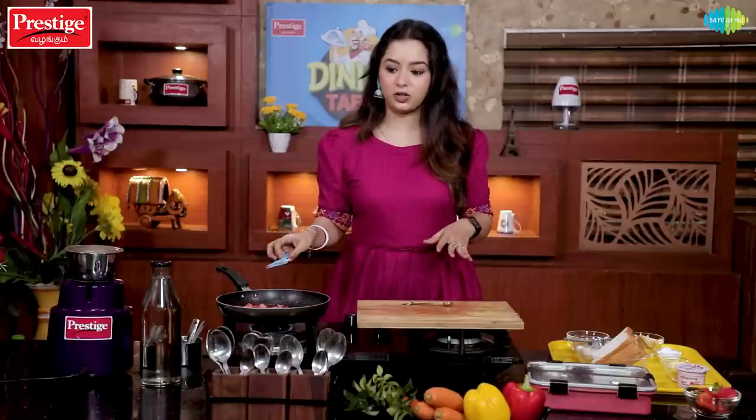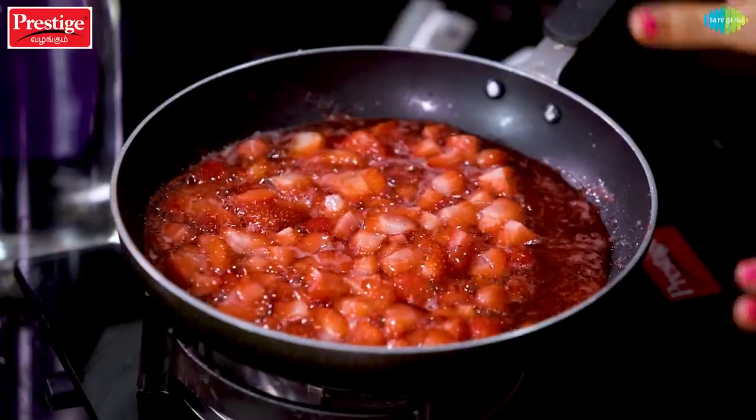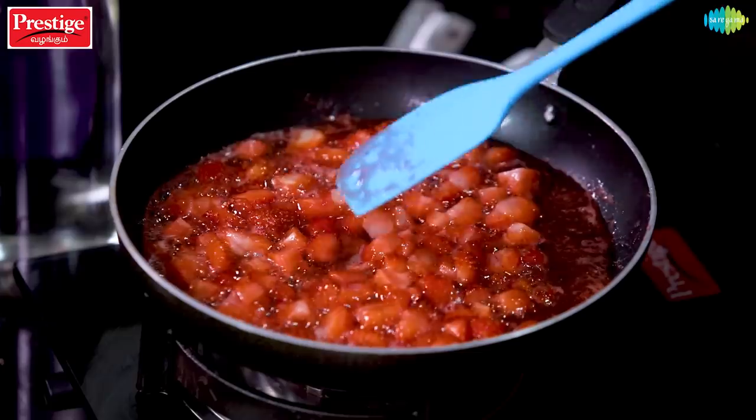It will have a thick consistency — a full mash, with a hard set consistency. We will cook it on a low flame. I will keep it on a low flame.